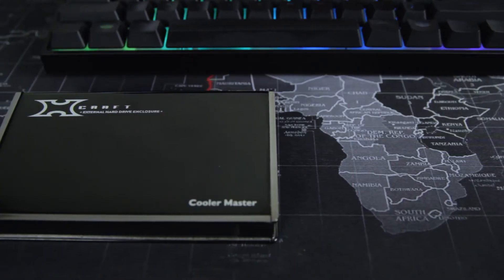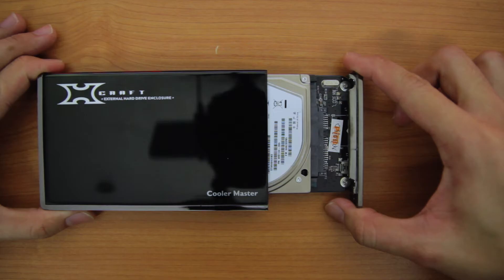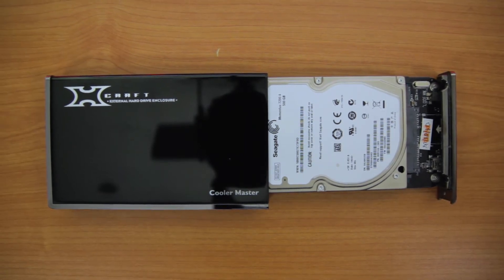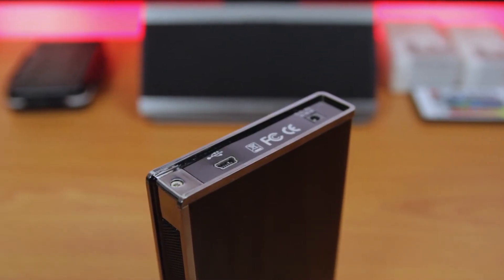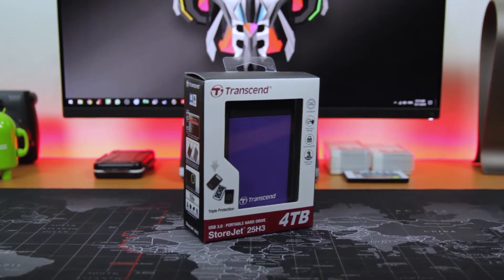The solution is to put them in an external hard drive. Before this, I custom built my external hard drive using the Seagate Momentus 7200 and Cooler Master S-Craft enclosure. But recently I found that I was running out of space, and luckily Transcend sent me their external hard drive, which is four terabytes.